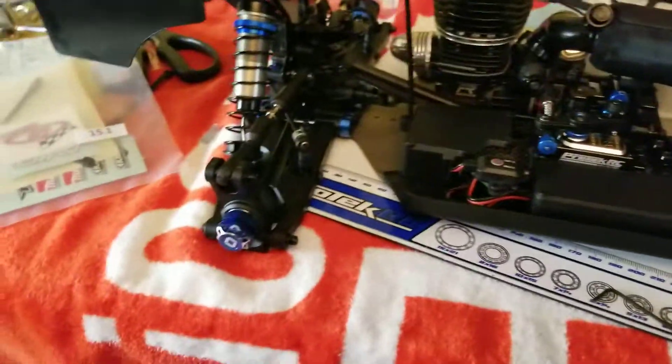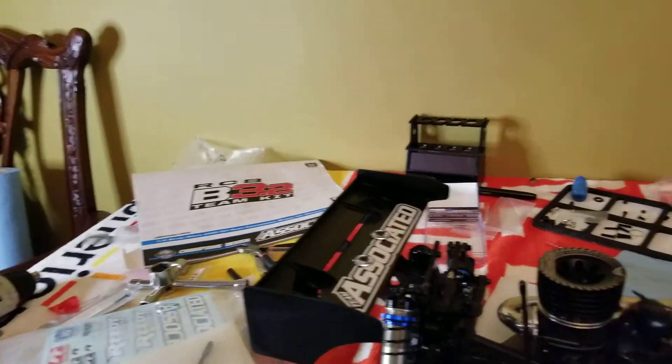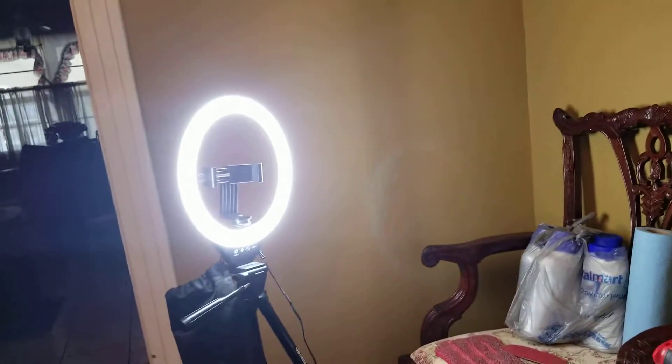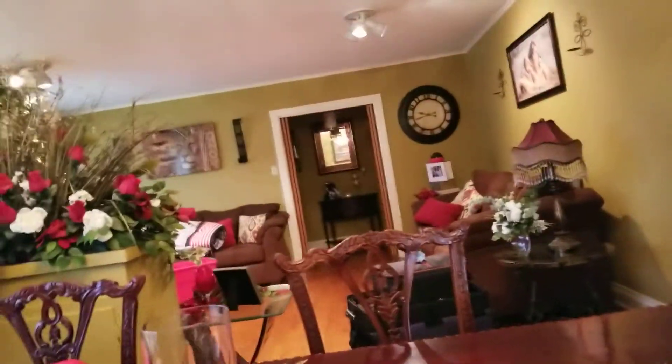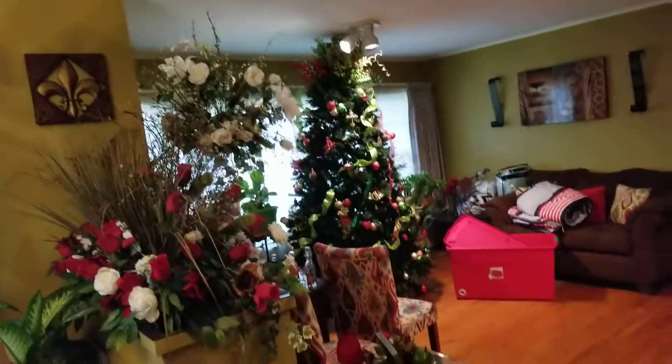I put some stickers on this bad boy on the wing. I had to move up here to my dining room area — I'm using my wife's little light she uses to take pictures with. We still haven't even taken down the Christmas stuff — the Christmas tree is still up, and there's a pro-tek bag by the Christmas tree, still hasn't even come down.